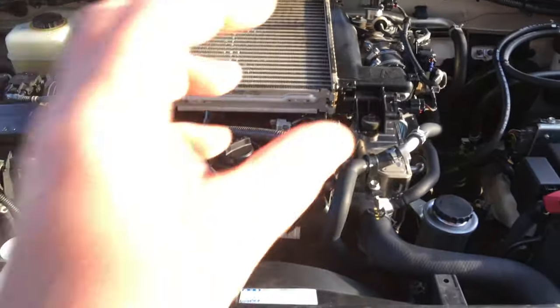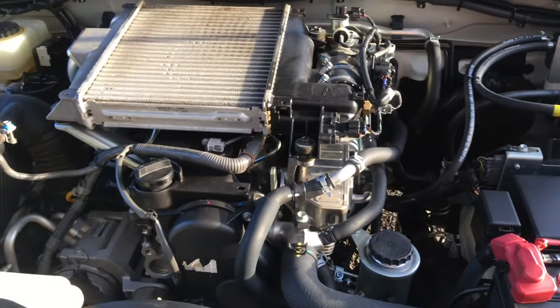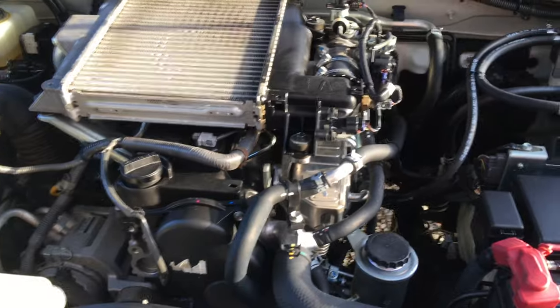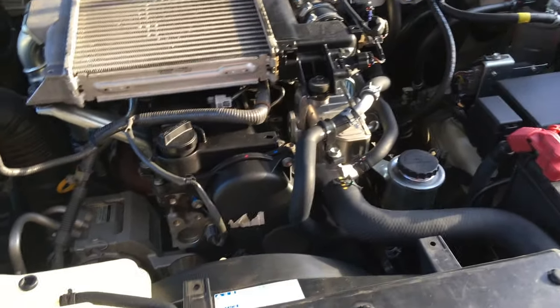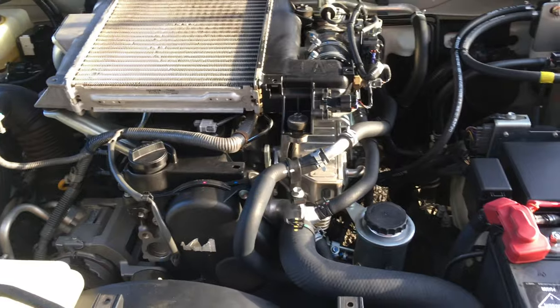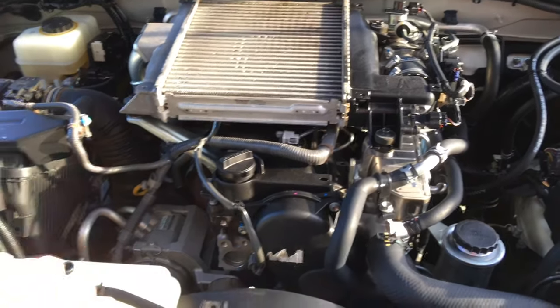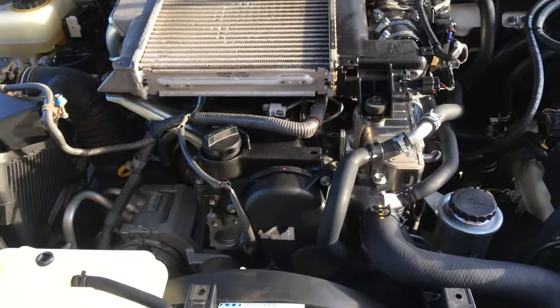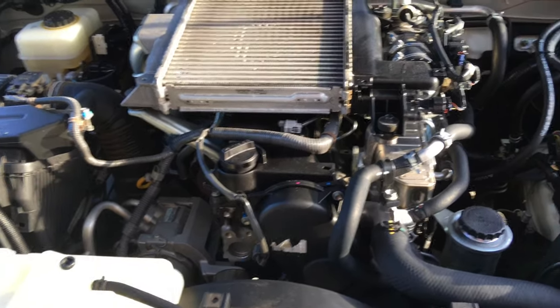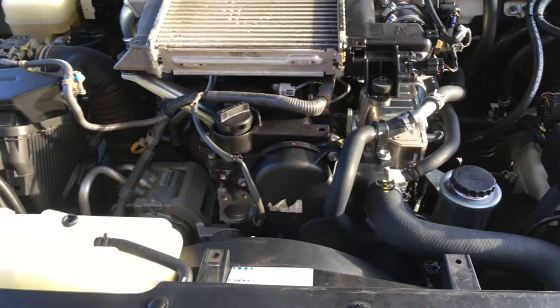We don't recommend flushing. See, it's nice and red and clean - that's genuine Toyota coolant and quality materials used in the manufacture of these vehicles. You shouldn't need to flush it unless someone has put the wrong coolant in. If you do, rip off every hose and give it a good flush and try to get all the water out. Put cleaners through it. We recommend: drop it and refill it. Let it drain properly. No need to introduce water and flush anything - it's clean.